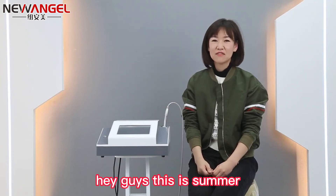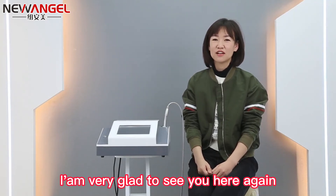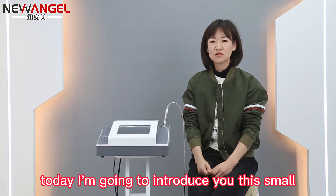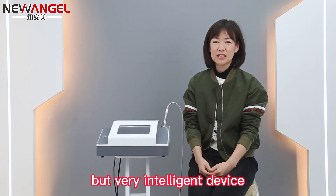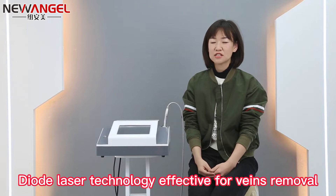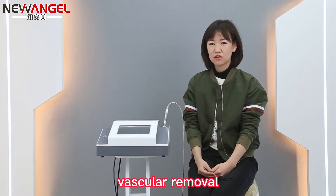Hey guys, this is Summer. Very glad to see you here again. Today I'm going to introduce you this small but very intelligent device. It's based on 980 nm DydaLaser technology, effective for veins removal and vascular removal.